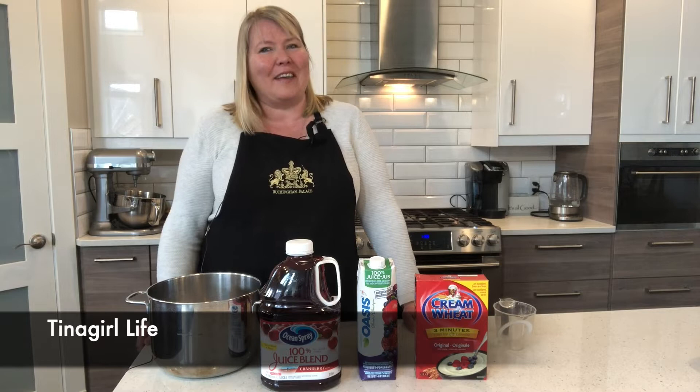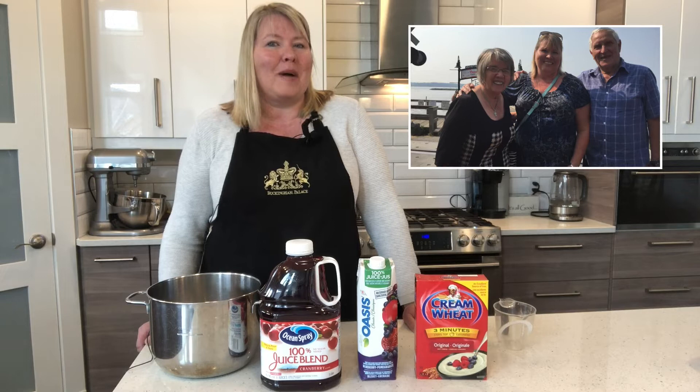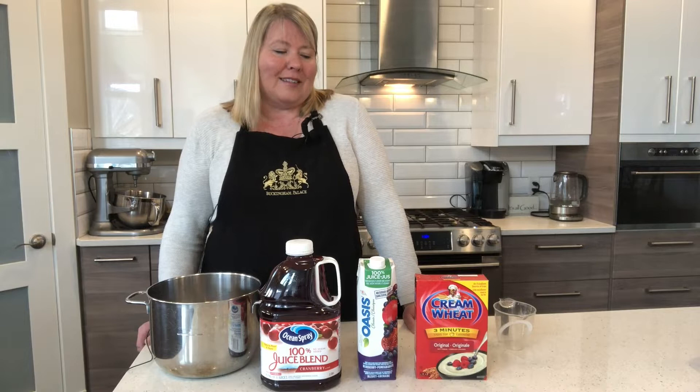Hi, I'm Christina with Tina Girl Life. Growing up, I had a mum who's Finnish and a dad who's Swedish. My mum was the primary cook in the family and cooked a lot of Finnish food, and I really grew to love a lot of that food — I really miss a lot of it.